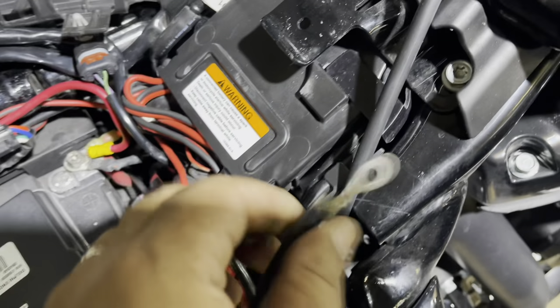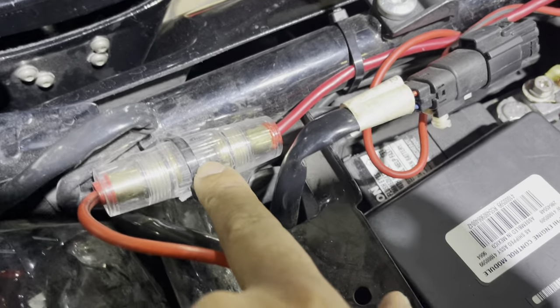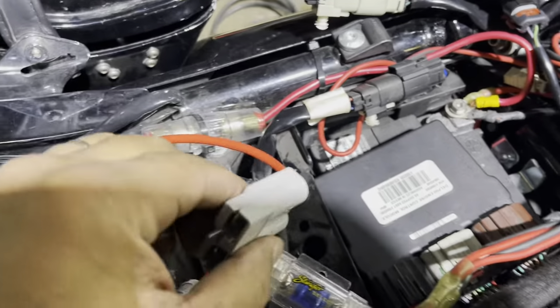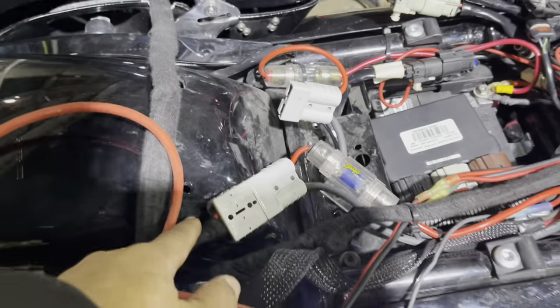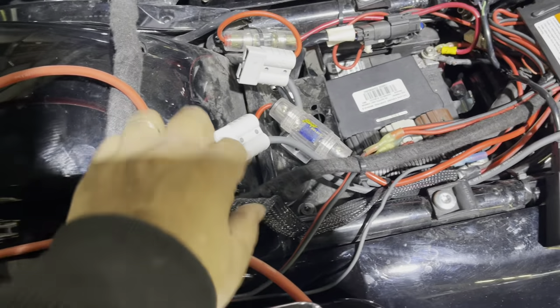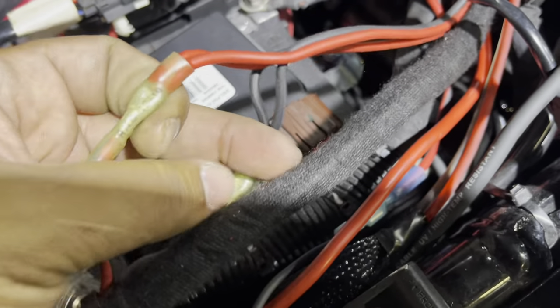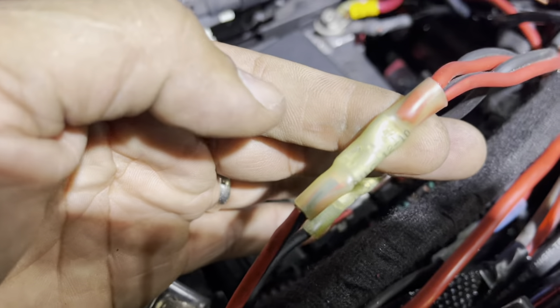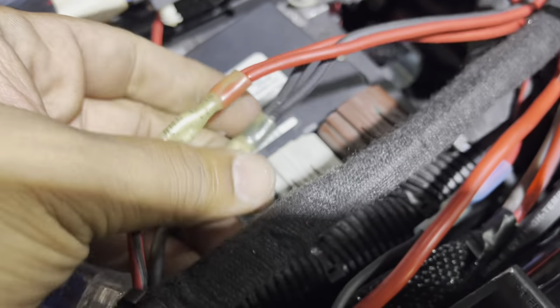We have loose connections and bad crimps. You already know how I feel about that evil glass fuse holder. For the customer to take his bags off, the quick disconnects were right there under the seat. This is pure laziness — you have two power feeds coming to the front and they jumped it into one with a butt connector, not even soldered.